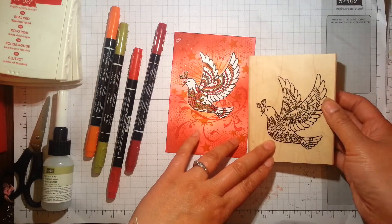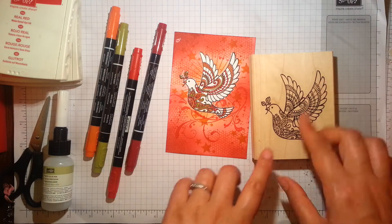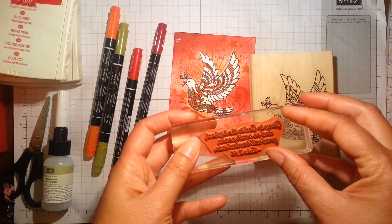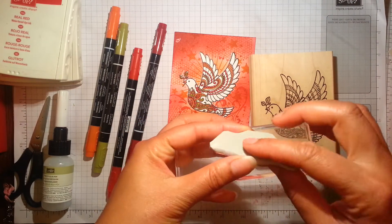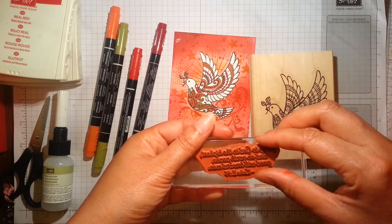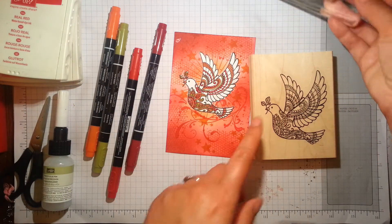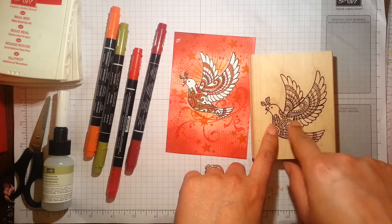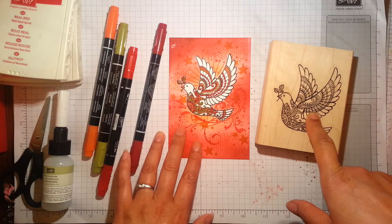I've got the Dove of Peace stamp here. I've deliberately not mounted the sentiment — I've mounted that onto some separate cling foam so that I can use it as a sentiment on its own with other cards or positioned differently. I've actually shot a video of how I've mounted this, so do have a look at my channel for that video.